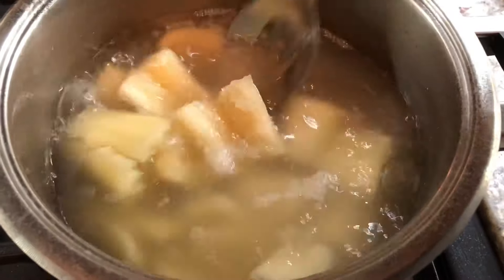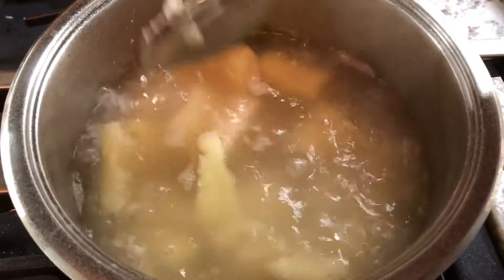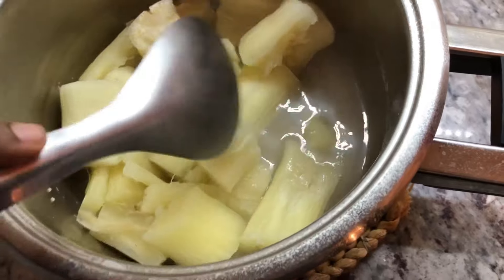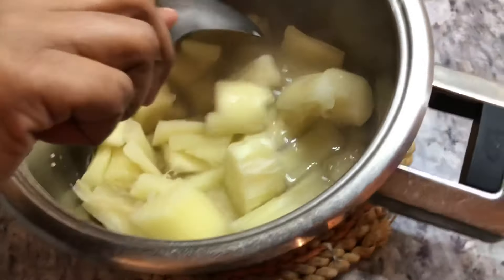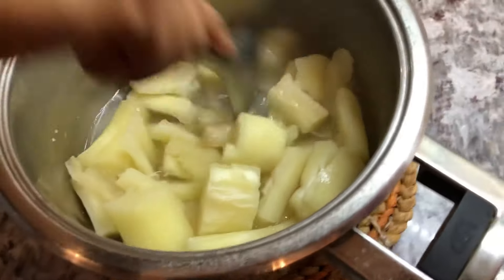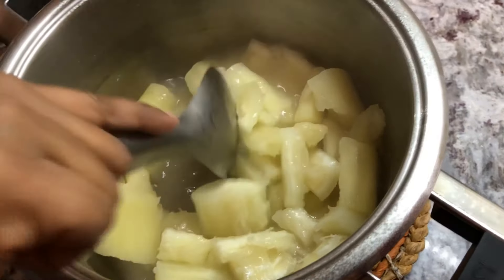We're gonna check on the cassava and I can see it's done — they're breaking up and falling apart, nice and soft, and that's what we're looking for. I have the hot cassava here and when I drain it I leave a little bit of the water it was cooking in, because cassava tends to get very dry when drained. We want this to be a very moist cassava pie, so I'm gonna break the cassava up into small pieces, just like when we're making potato salad.